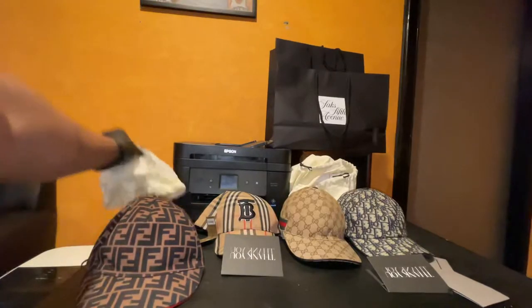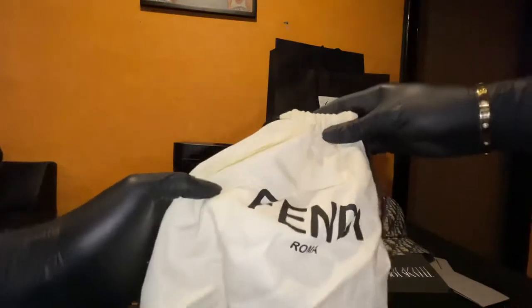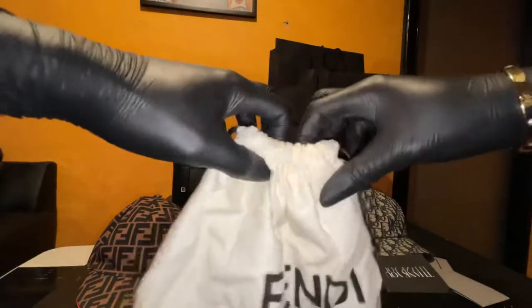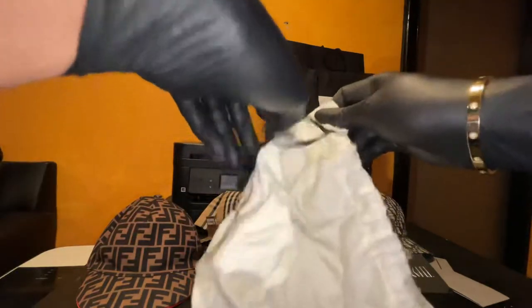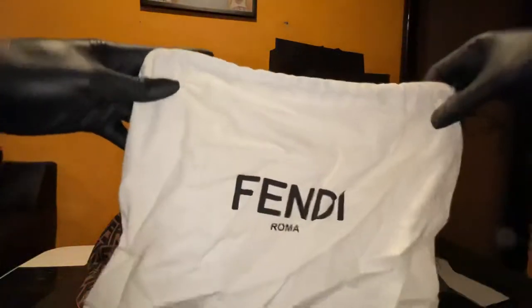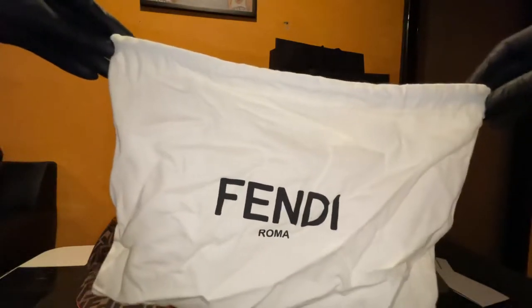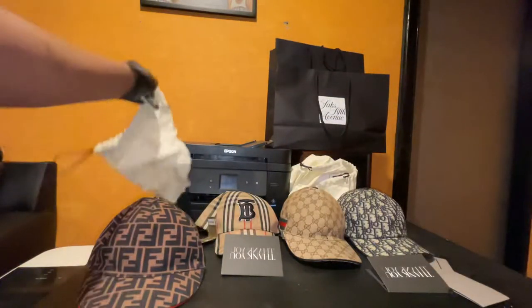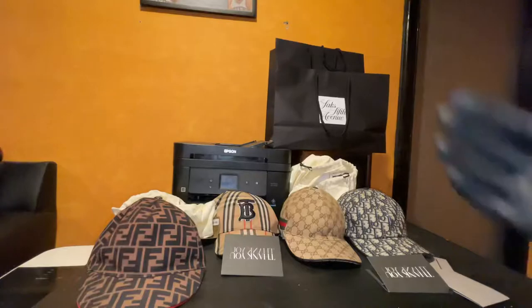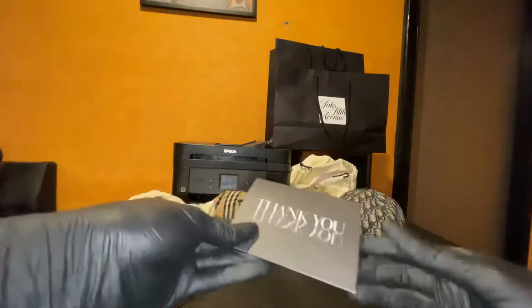I already showed you guys the dust bag — I'm pretty sure this is the official dust bag it came with. For you guys that don't know, a lot of designer stores have different dust bags for belts, shoes, whatever. Doesn't necessarily mean it's fake. Some stores run out of dust bags and they just put it in whatever dust bag they have — there's no particular kind.